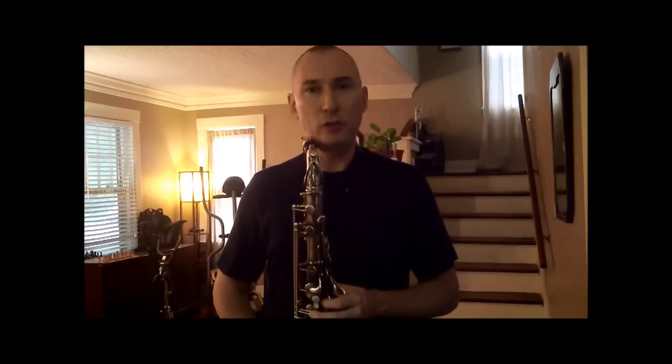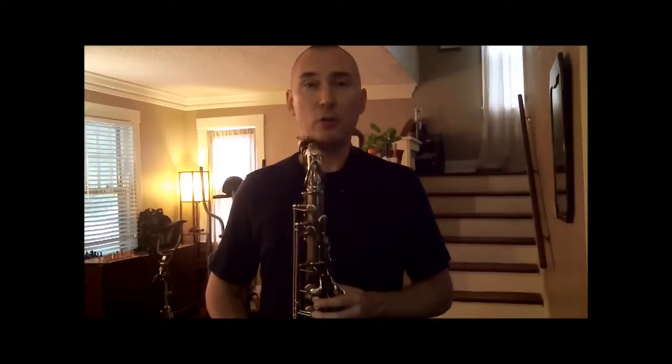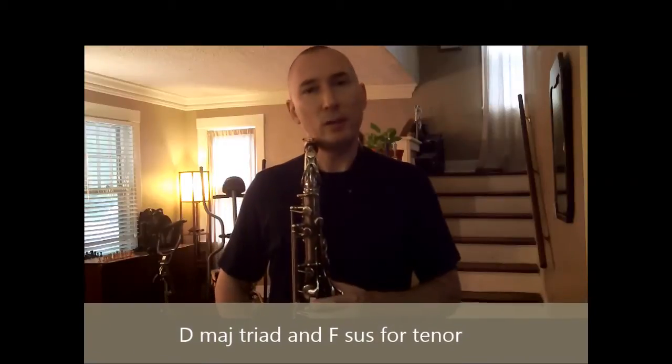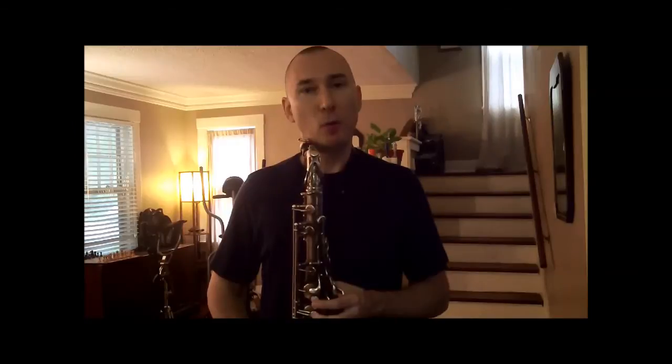The two sets of three notes are as follows. The first one will be a Concert C major triad. The second will be a Concert E-flat sus — that's 1, 4, 5.